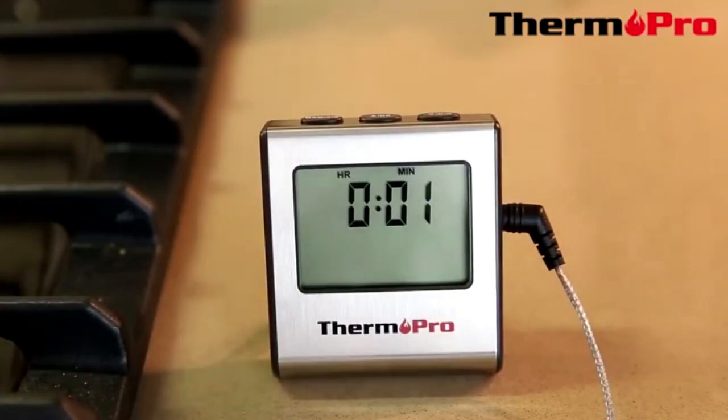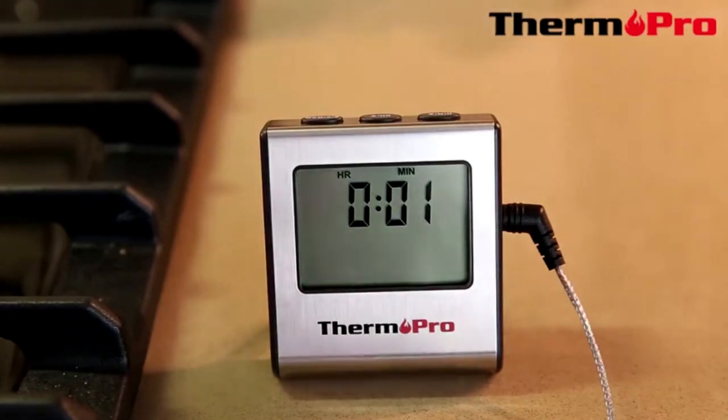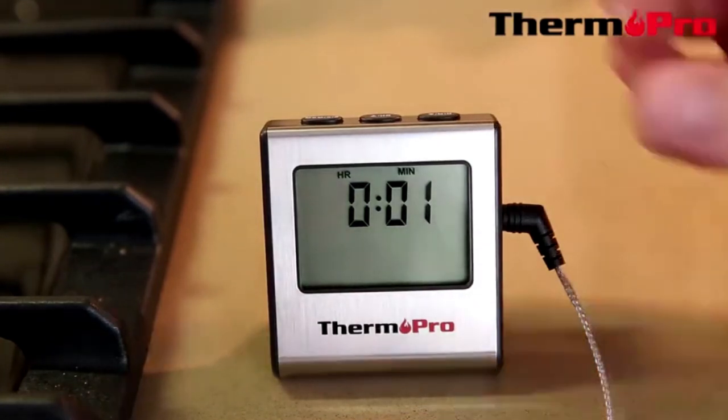We are now going to demonstrate the TP-16's ability to have a countdown function with an alarm. We have currently set it to 1 minute and it has been running for roughly 45 seconds. So now I am going to start the countdown again and the device will alarm us when the countdown is finished.